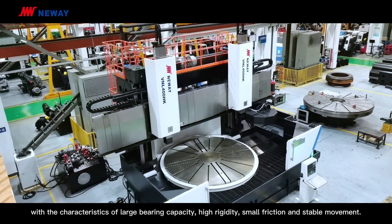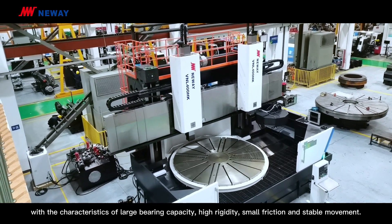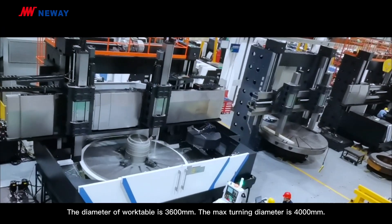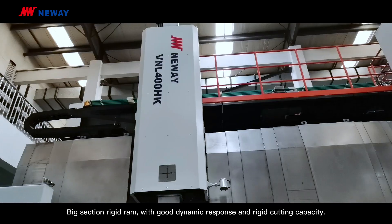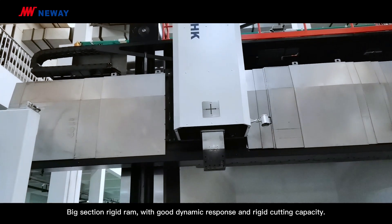With the characteristics of large load capacity, high precision, small friction and stable movement. The diameter of the work table is 3600mm. The max turning diameter is 4000mm. Big-section rigid ram with good dynamic response and rigid cutting capacity.